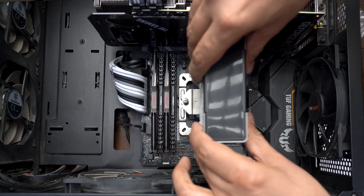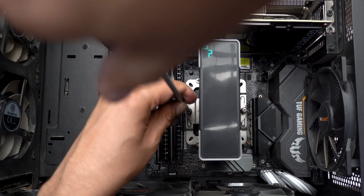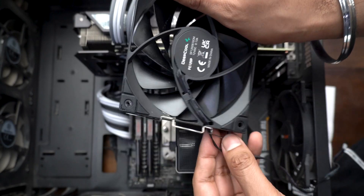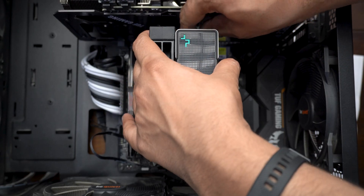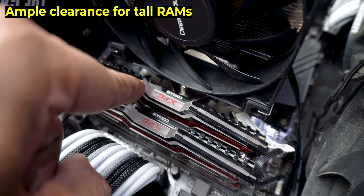I simply put the heatsink on the processor and tightened its two screws alternately, just enough so that there is no free play on the heatsink. This was truly one of the most hassle-free air cooler installations I have done recently, and I do appreciate how Deepcool always tries to keep the installation experience as easy as possible. The only connection the cooler needs is from the fan to the CPU fan header on the motherboard. I also make sure to position the fan clips so the wire extends from the bottom of the cooler and sits right next to its header for easy cable management.